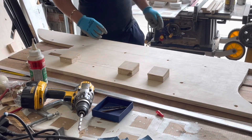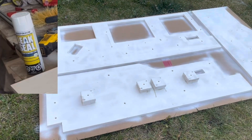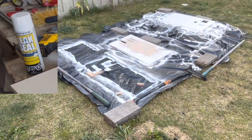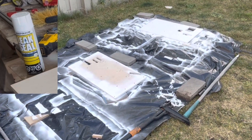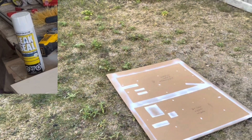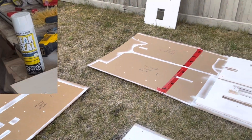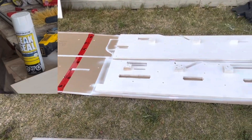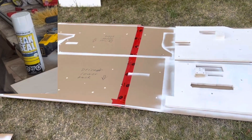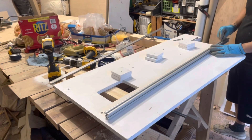After installing the base spacers and drilling the holes, I can spray paint the panels. The spray paint I chose is called Leak Seal. It is a rubberized paint that creates a waterproof layer on the surface of the wood. This rubber layer will prevent any condensation or moisture from getting into the wood to prevent damage or mold formation.